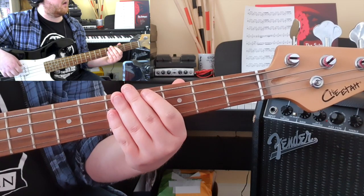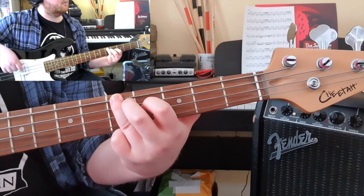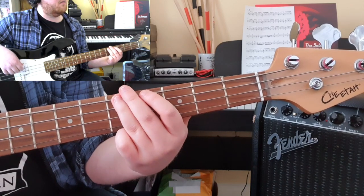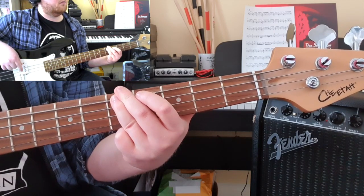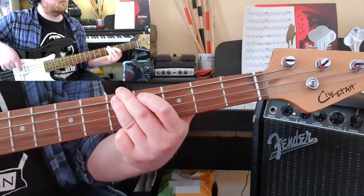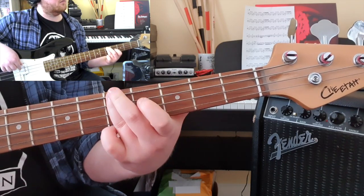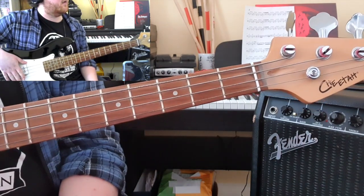So this bit here is where it's going to get a little bit trickier. Your first bar, you've just got a nice quaver pattern. Your second bar, you've got that on the second beat. And you're just working up: 3rd fret, 4th fret.